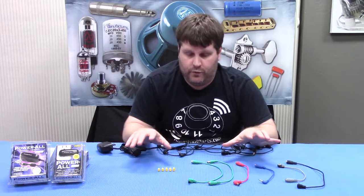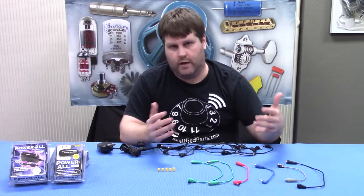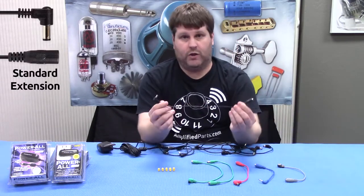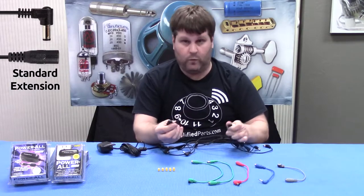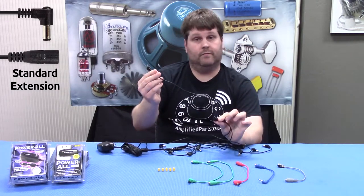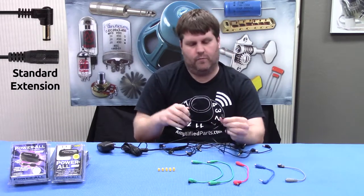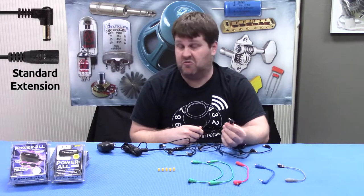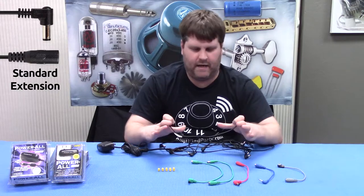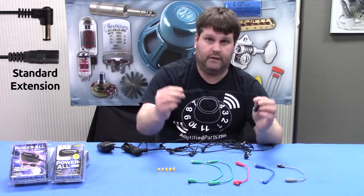Once you figure out which pedals you want to put on your board, all of these extension cables will come in handy. This here is just an extension cable — it will extend off of one of the existing plugs on your daisy chain. This one's good if you need that extra room; you could plug this directly into your pedal. It's especially useful if you have a big, awkward pedal and you need that extra reach-around length.